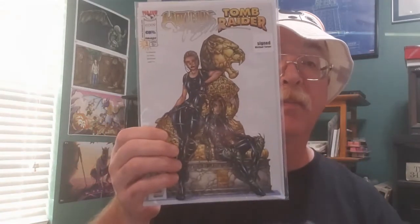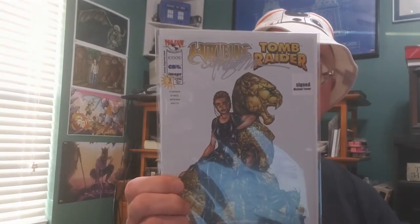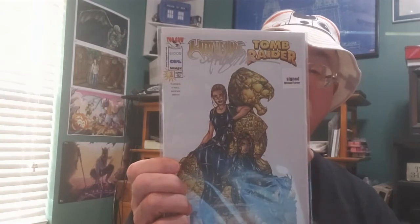Last - my signed book. Here we go. Witchblade - Witchblade Tomb Raider. I have never heard of that book. Signed by Michael Turner. Very cool. Happy with that. That one's a keeper.